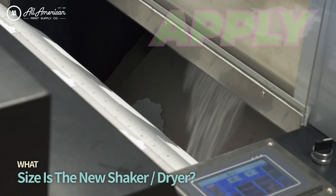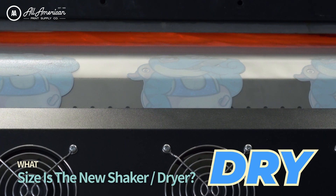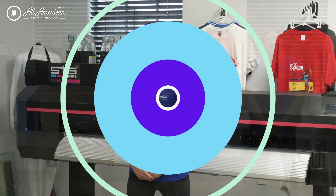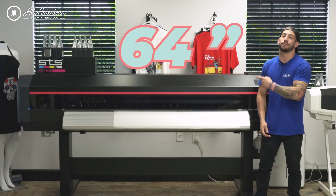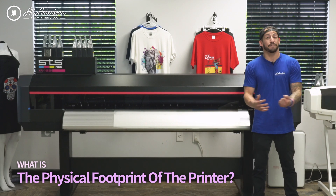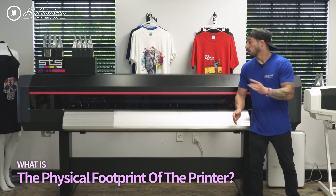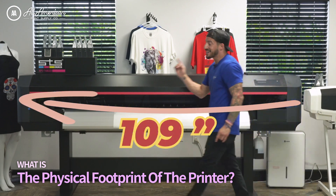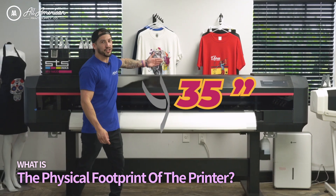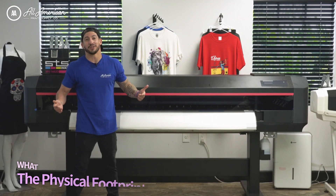Now, what about the new shaker to apply our powder, shake off any excess, and dry these transfers? At launch, this will also be available in 44 inches. We already know this is a 64-inch direct-to-film printing powerhouse. What about the actual physical footprint? Is this going to fit in my workspace? We're looking at an estimated 109 inches wide, about 56 inches tall and about 35 inches deep. Keep that in mind when you're arranging your workspace.